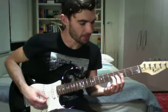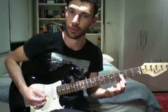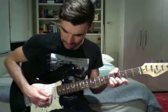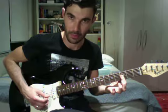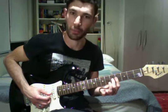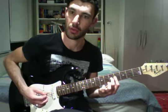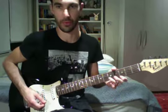Picking the same strings, you go to this shape, which is just your first finger barring across the third fret on the G, B and E strings. Then come up a fret and put your second finger down on the fifth fret of the G. You play that twice, so it's like your verse progression.